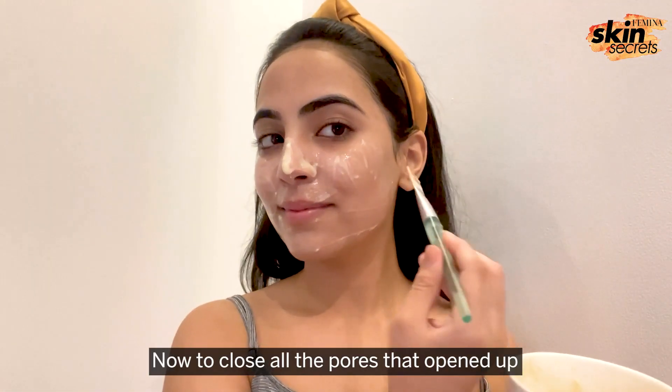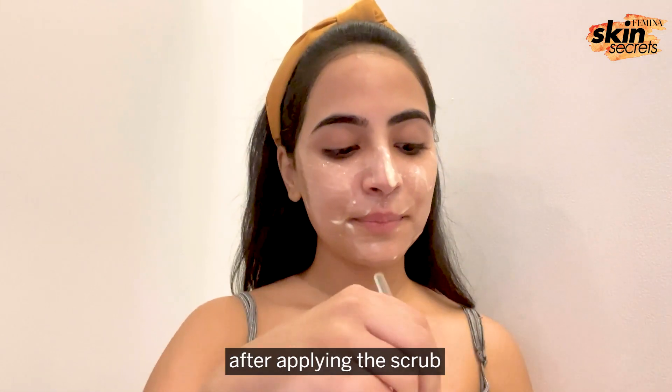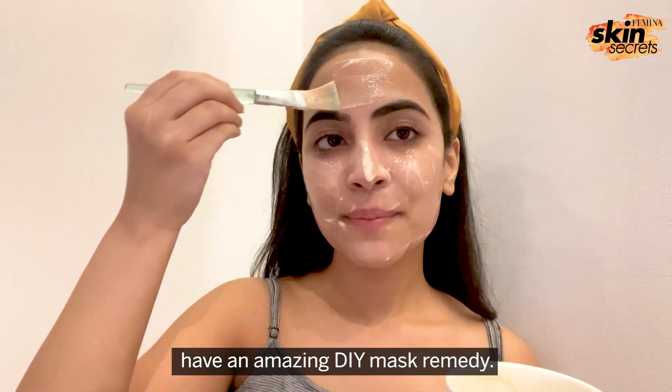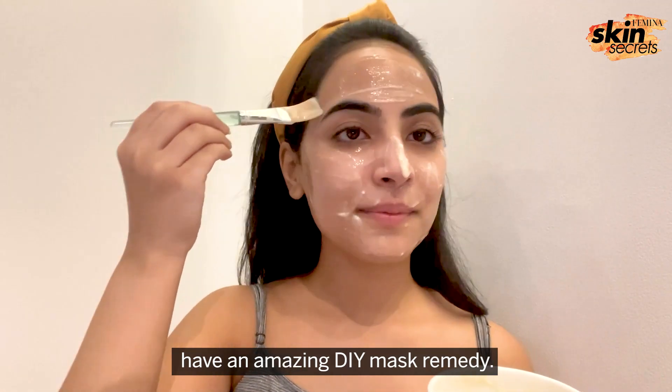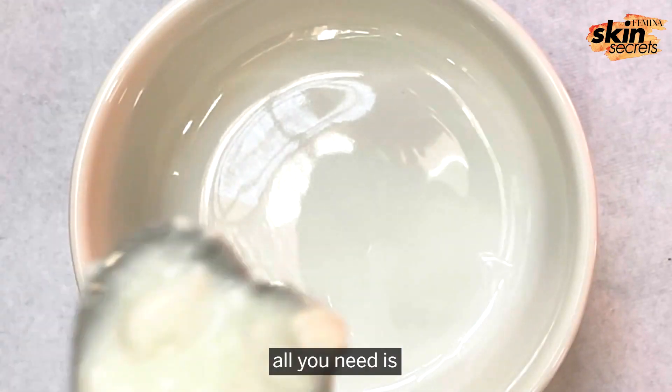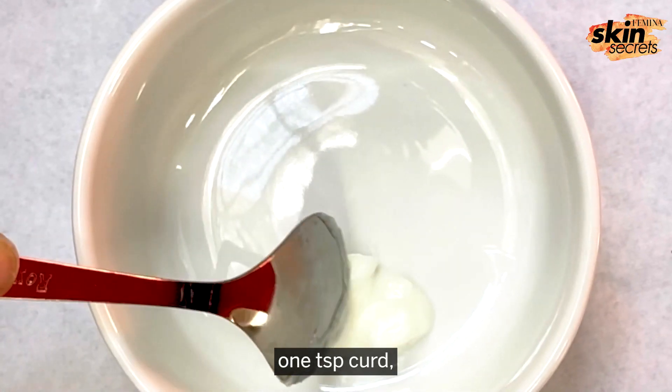Now to close all the pores that opened up after applying the scrub and to remove the tanning, I have an amazing DIY mask remedy. For this DIY mask all you need is 1 tsp curd,